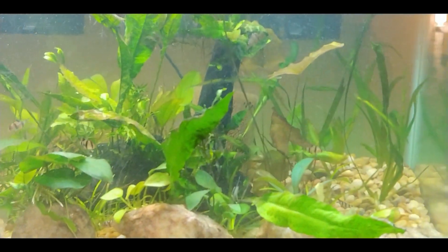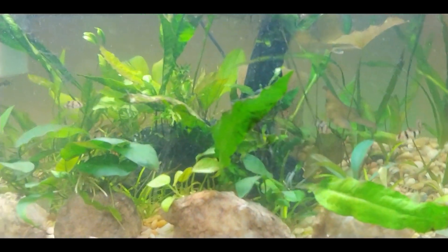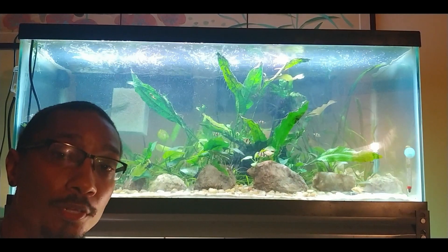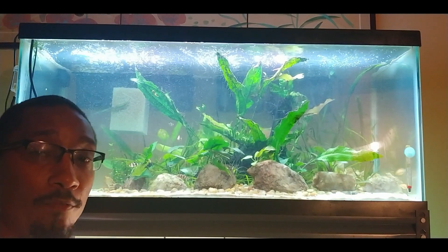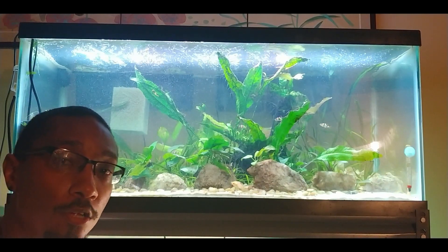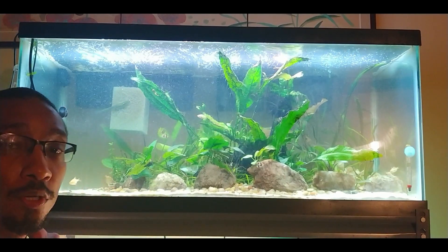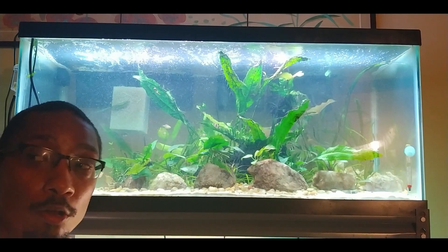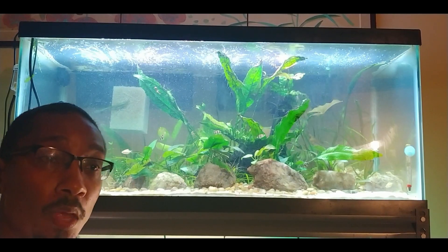Then it'll be a couple weeks to a month before I add the rainbow shark into the tank, and then this tank will be done. After that I'll start planning what I'm going to do with the bottom tank. The tank is coming along quite nicely — I'm seeing a lot of new growth and I'm really excited about it. I'm thinking about getting the same powerhead I have on this tank for the 55-gallon, because it does such a great job dispersing all the CO2. I might set it up on one of the sides so it can blow CO2 across the tank — I think that'll look really cool.